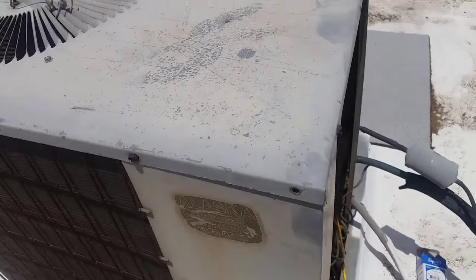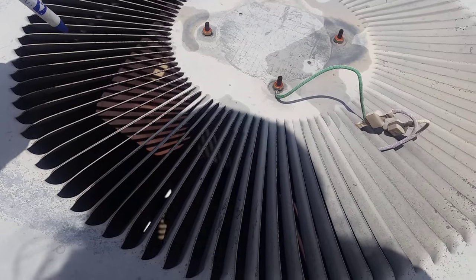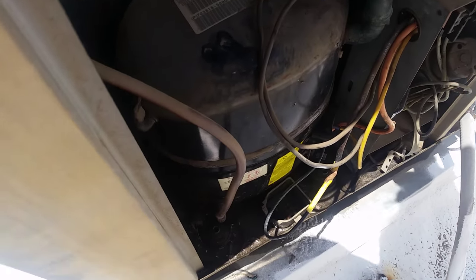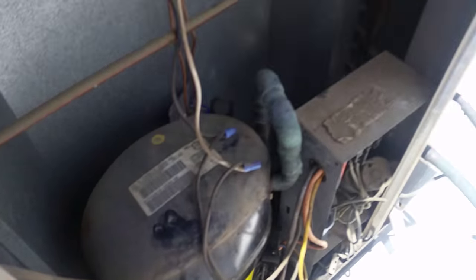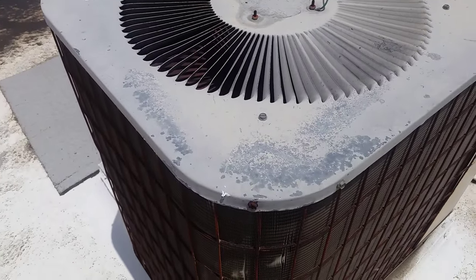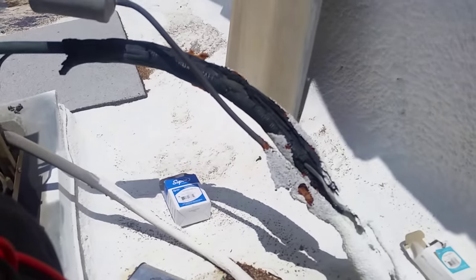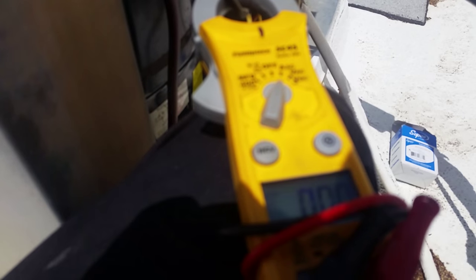We got a fan motor down. See if I can push-start it — nope. Yeah, we got a bad fan motor, definitely a bad fan motor. I need to re-discharge the capacitor. I'm glad I didn't anchor that one yet. I'll anchor it better once I get things set up — actually I can just cable strap it, that'll be even better. I'll change this out. I thought I'd just test it on amp draw on the fan motor. Plug the disconnect in — zero amps. Wow, that's weird.